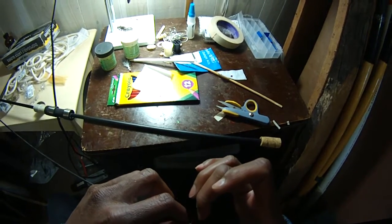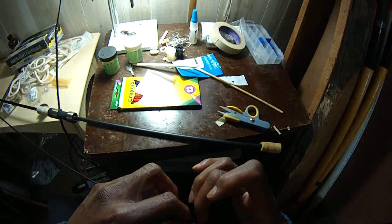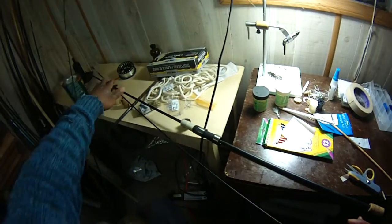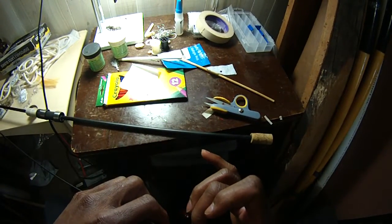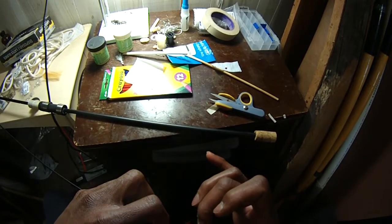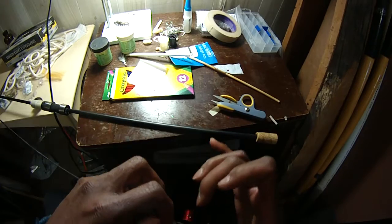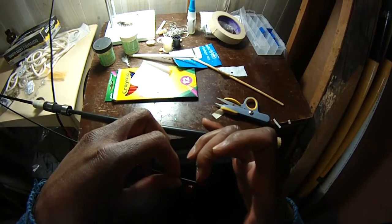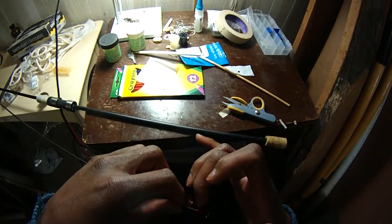So this is the basic method that I use to put all my eyes on. Don't have a machine — as you can see, it's just resting on the desk here, I'm just twisting it all by hand. This is how I've built all the rods that you've seen me use — built them all the same way, just by hand, no machines, no devices. It's amazing.